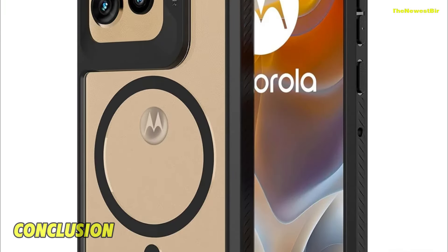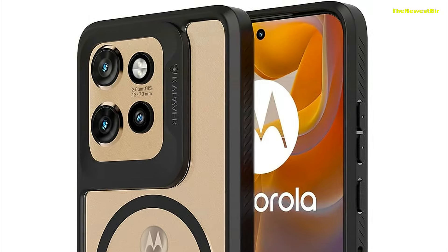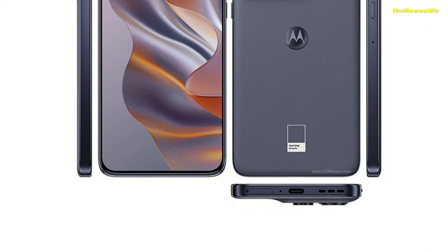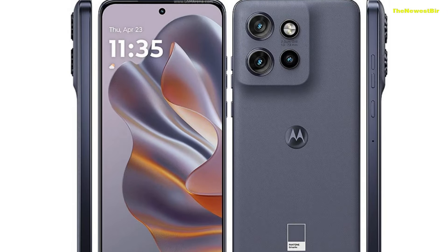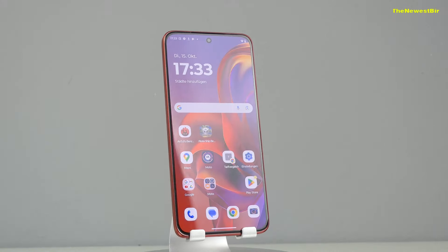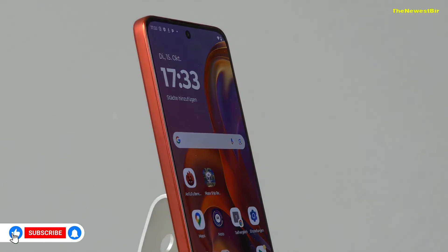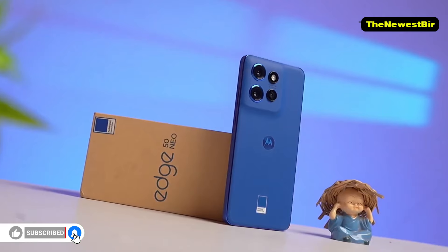Conclusion. Alright friends, that's all we have to say about the Motorola Edge 50 Neo. If you're looking for a compact phone in the mid-range, this device stands out with its stylish design and features. If you enjoyed our review, please don't forget to like the video and subscribe to our channel. See you in another video. Goodbye.